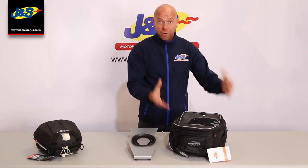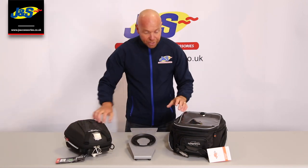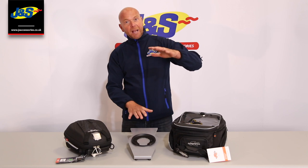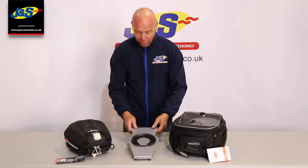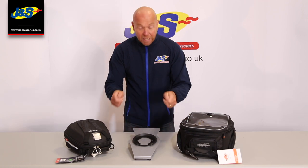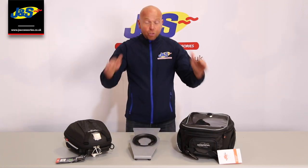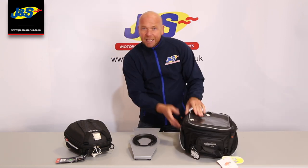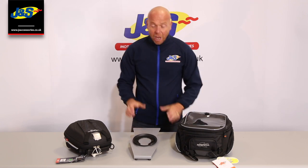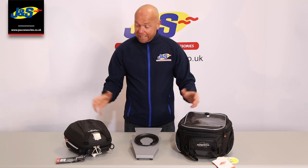Some of them come with waterproof cases. Some of them are more waterproof from standard. Some are rigid, some are soft. They expand. They fit your phones in. They're just so universal. What I like about them is, when you click them on, because it's clicked onto this tank ring, it doesn't actually touch the paintwork on your bike. Some of the bigger ones might hang a little bit lower and just touch, but they're so much better than the old magnetic ones or the old strap-on ones.